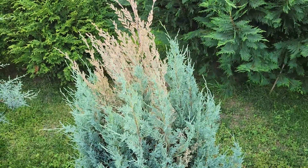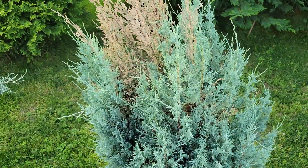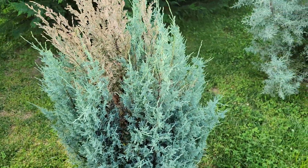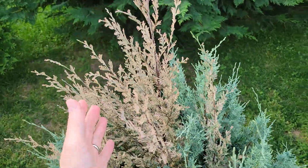Here's a Wichita Blue Juniper, Juniperus scopulorum. It's the blue cultivar of Rocky Mountain Juniper and actually supposed to be blue, but as you can see here...